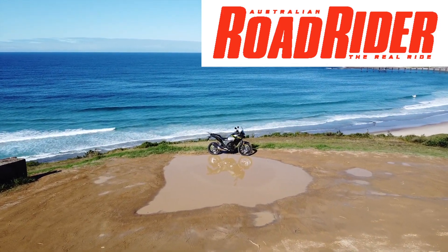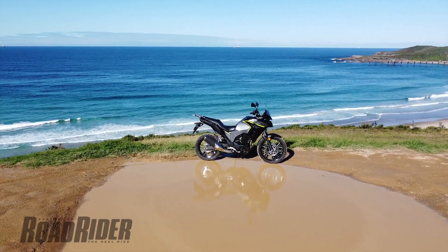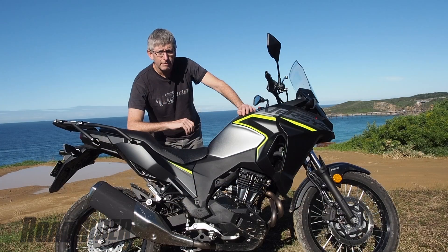This is Kawasaki's Versys X300, a lovely little road bike. It's not a trail bike, it might be a soft-core adventure bike, but it's certainly not a dirt bike. And I'm going to give you a bunch of reasons why.